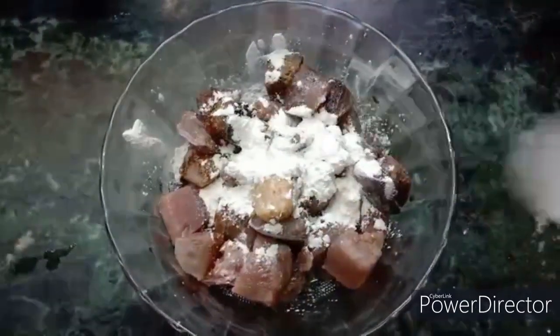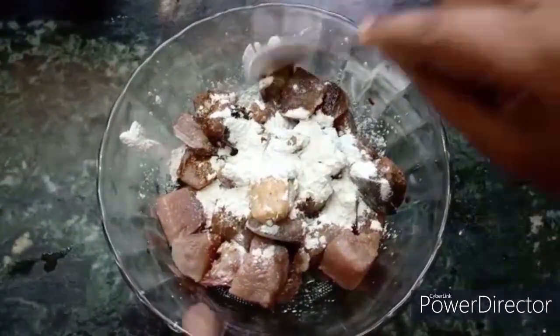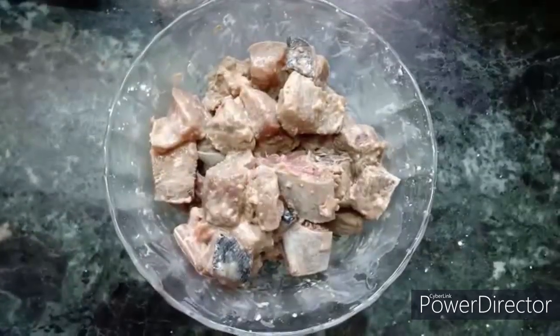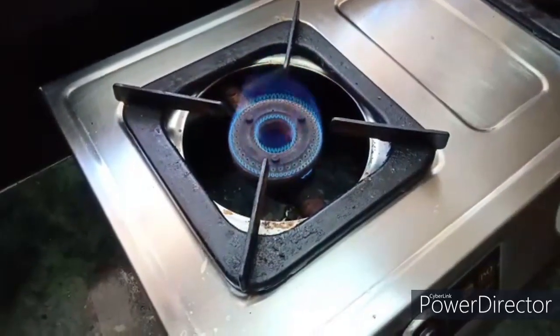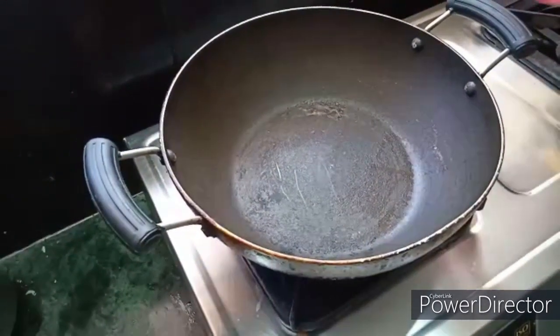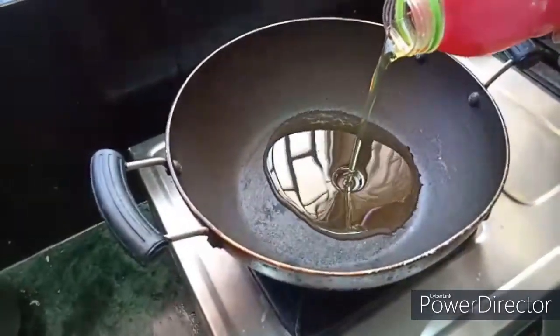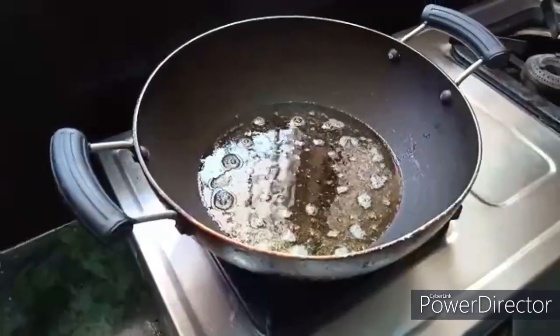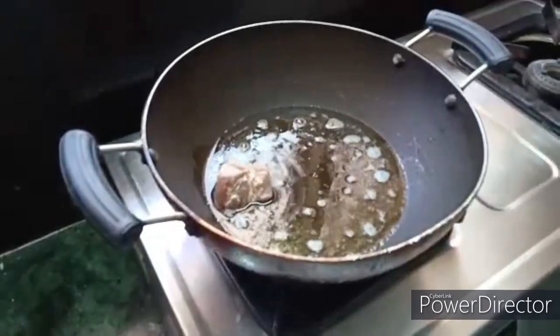1 tablespoon of corn flour, then add 1 teaspoon of sugar. Put a little oil. Coat that fish.